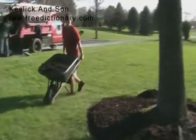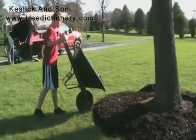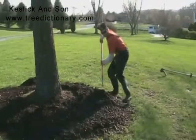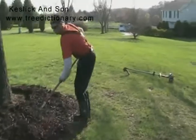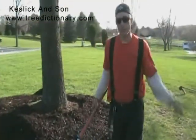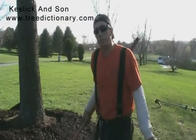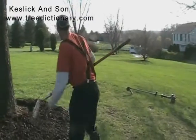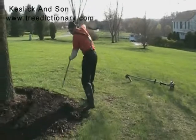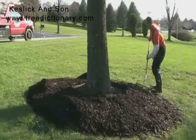I would guesstimate that these tree trimmings have composted for about two years. You'll find much more on mulch in our dictionary at www.tree-dictionary.com — tree dictionary is one word.